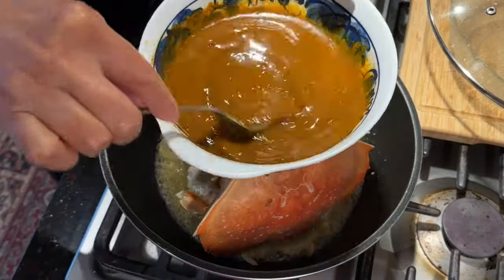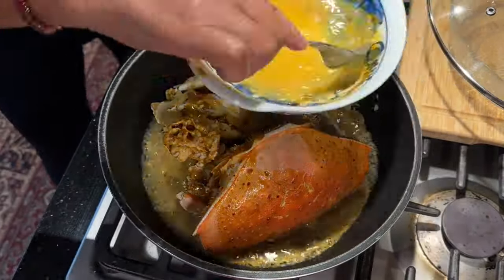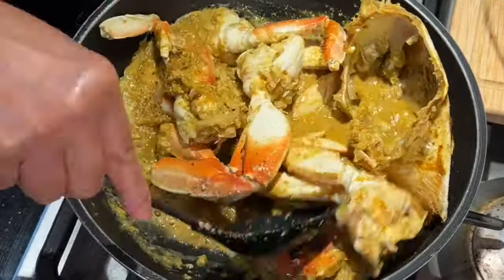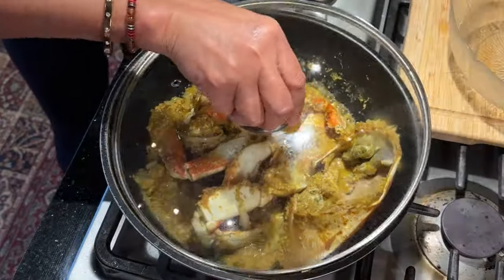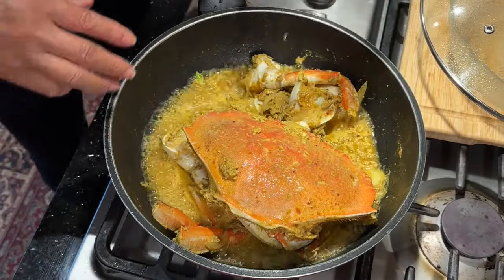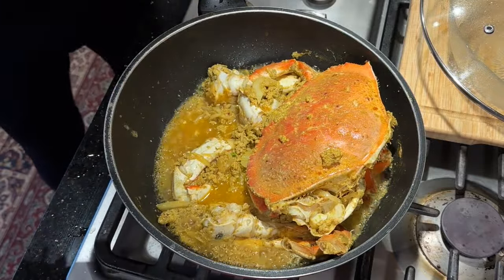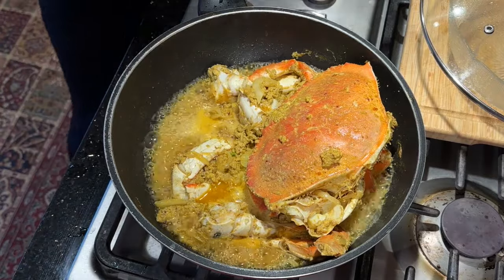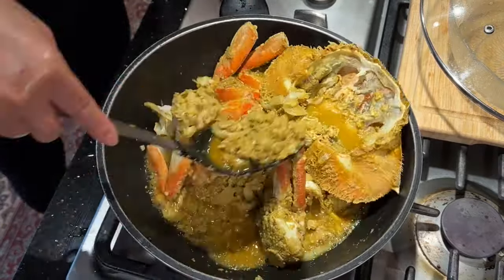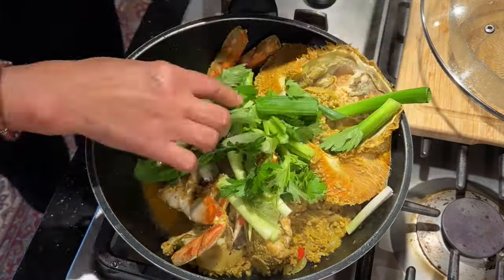Then I'm going to add the egg curry sauce that we made. Just rinse the bowl with a little bit of water to get it all out. Cover it up and cook for one more minute. Then add a little bit of water and stir.